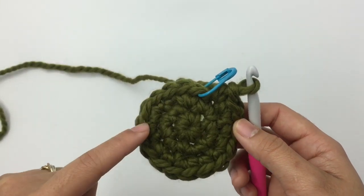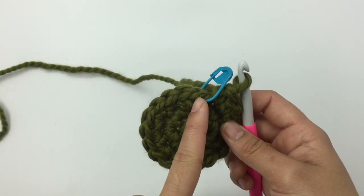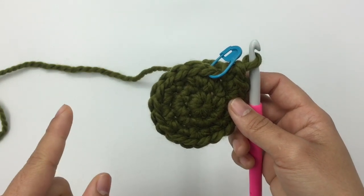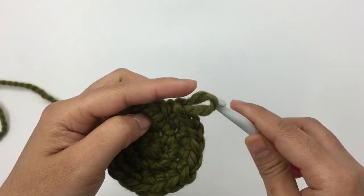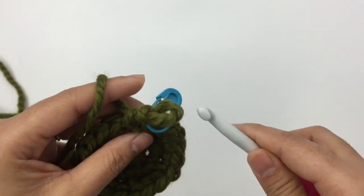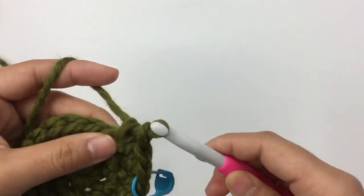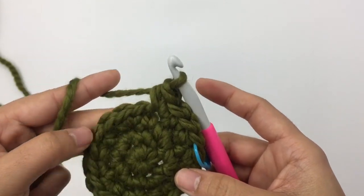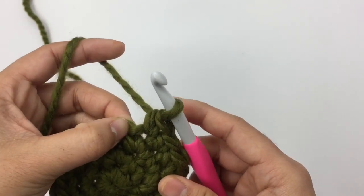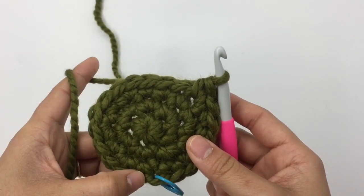At the end of round three I have 18 stitches. For round four we're gonna make one single crochet into each of the next two stitches and then two single crochet into the next stitch — the pattern is 1-1-2. Remove marker, make one single crochet into the first stitch, place the marker back in, one single crochet into the next stitch, then two single crochet into the next stitch. Repeat 1-1-2 around until you reach the end.